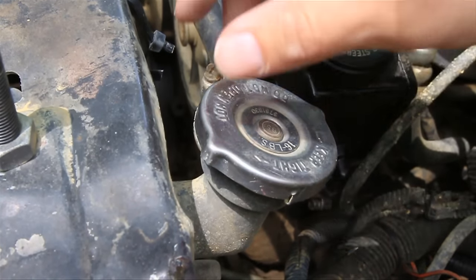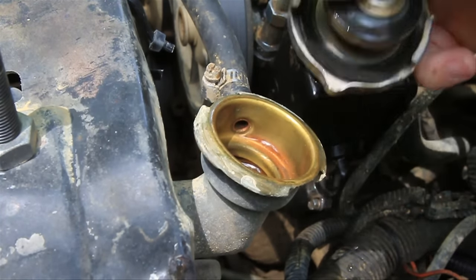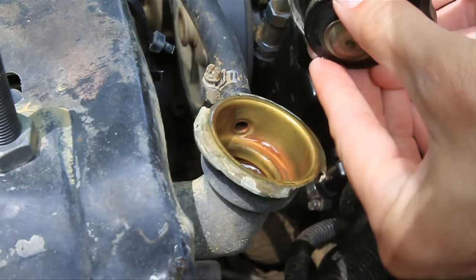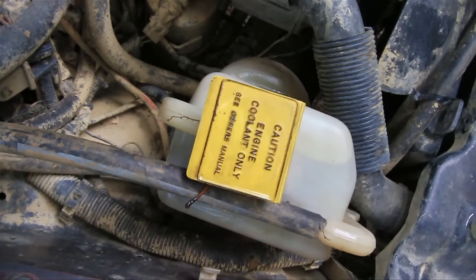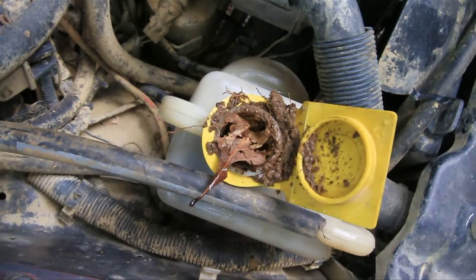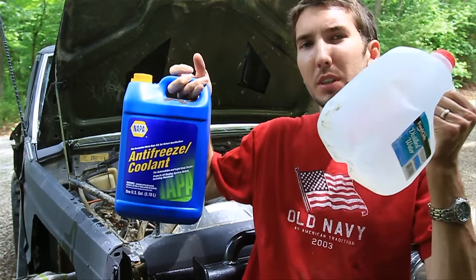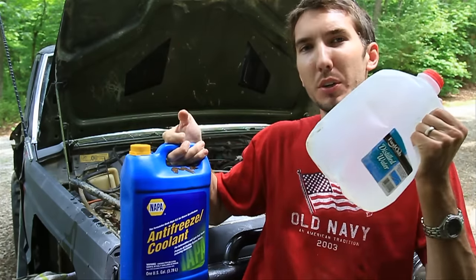Step two: open your radiator cap and make sure the fluid in here is nice and clean. While you're here, check your cap — make sure it's still got some spring to it and that the rubber is still there and everything looks good. Also open up your reservoir and check to make sure that's clean as well. If it looks dirty, go ahead and flush the system. Also make sure you're running a 50-50 mix of antifreeze and distilled water. If you've got too much antifreeze, you won't cool. If you've got too much water, you're going to rust.